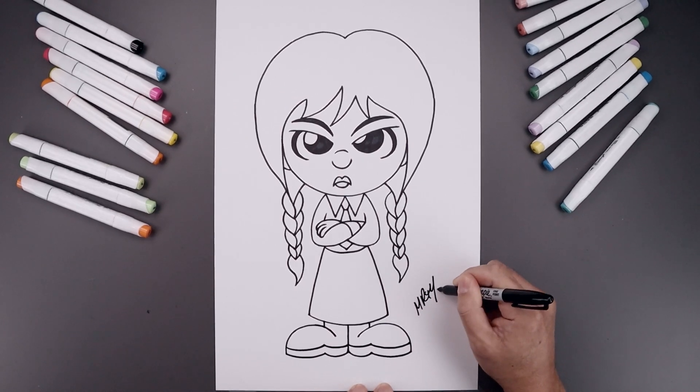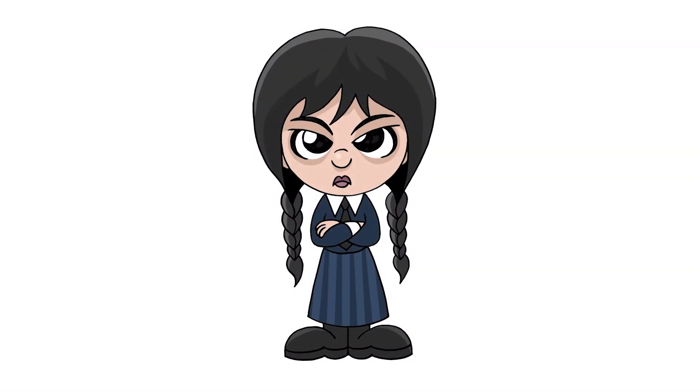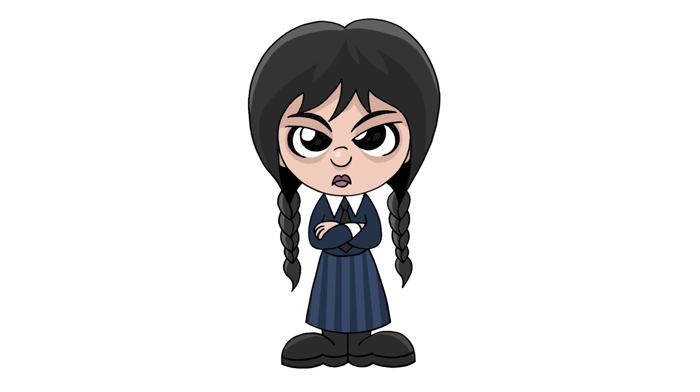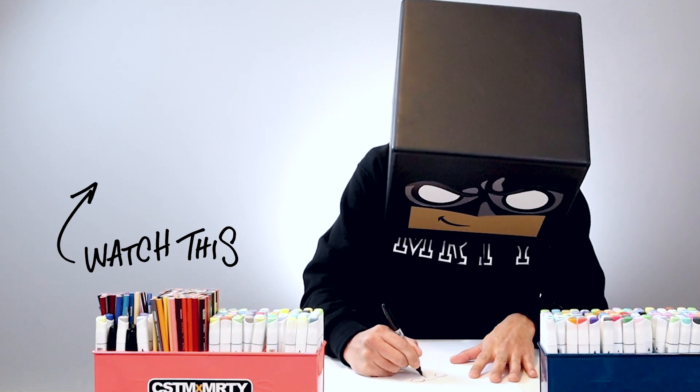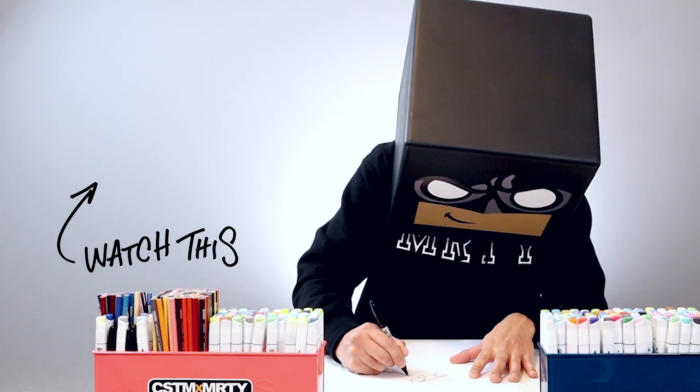And we'll finish off by signing our art and adding a splash of color. And that's pretty much it — that's our cartoon illustration of Wednesday. I hope you enjoyed today's lesson. If you did, please make sure you subscribe because I'm posting new lessons every single day. You can also drop your request in the comments below. I want to thank you for watching and I'll see you again soon.